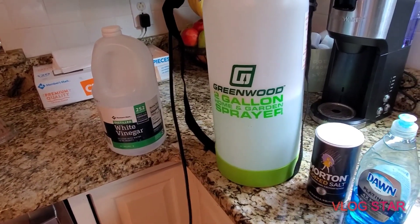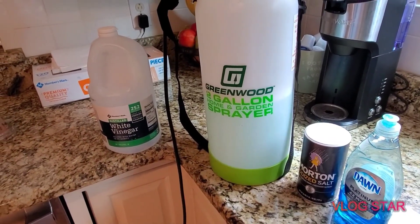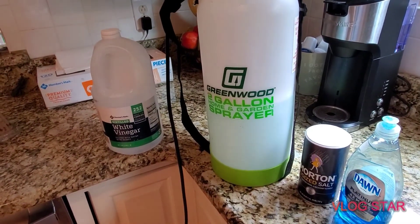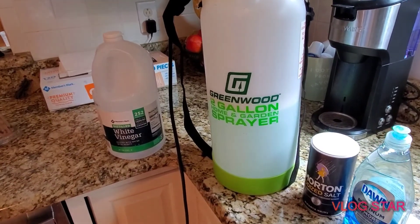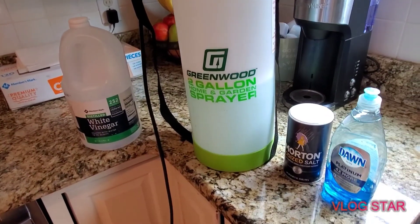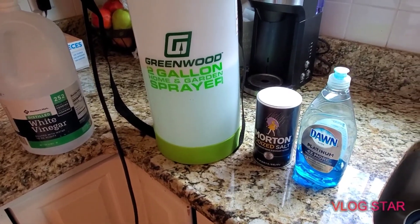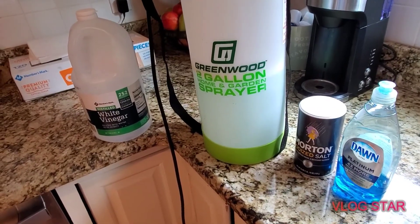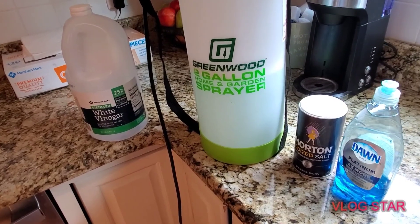So this is how I made it. I used a gallon of white vinegar — I got mine from Sam's Club. It's fairly cheap; you get two gallon containers for maybe around eight bucks. Then use a cup of salt — I use Morton regular table salt. And then you need a tablespoon of dishwashing liquid; I just use the Dawn brand.